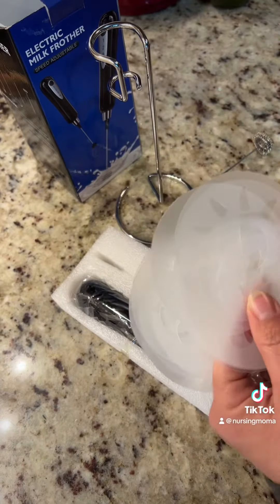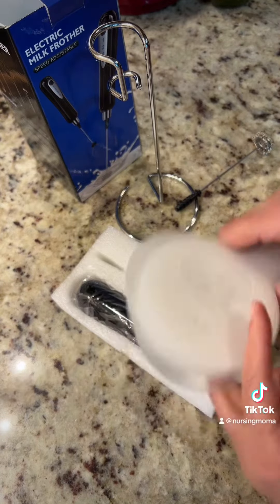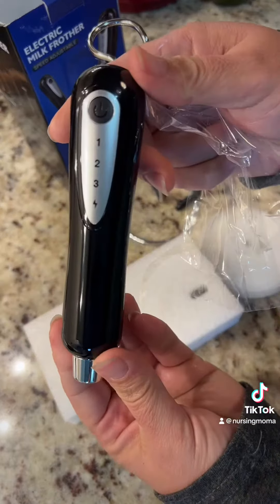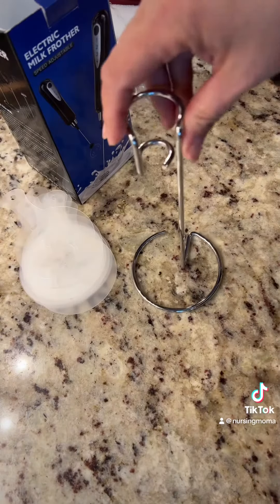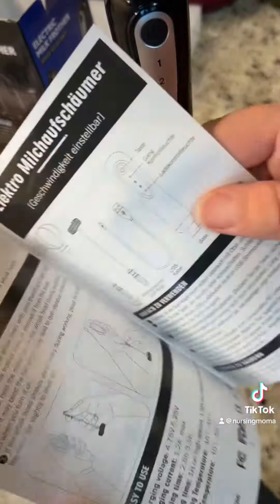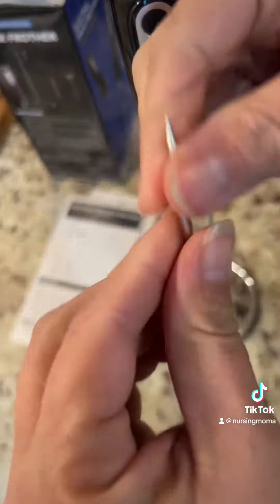Here we go. So mine only came in with the frother head. It didn't come with the balloon whisk head. This is what it was supposed to also come with. And yeah, the package didn't have that.